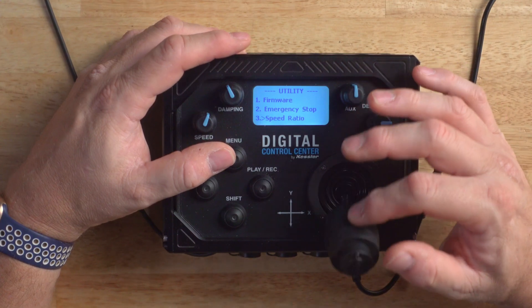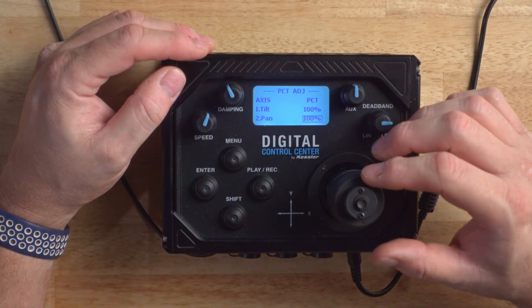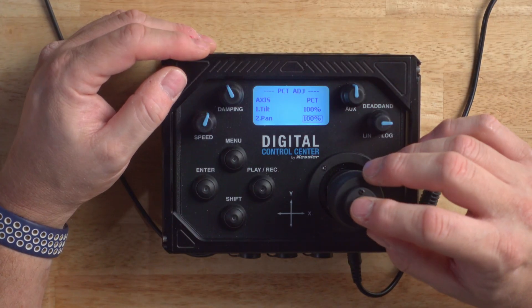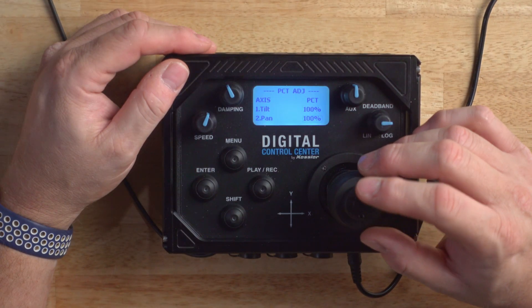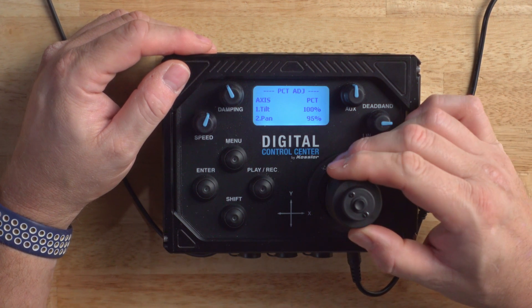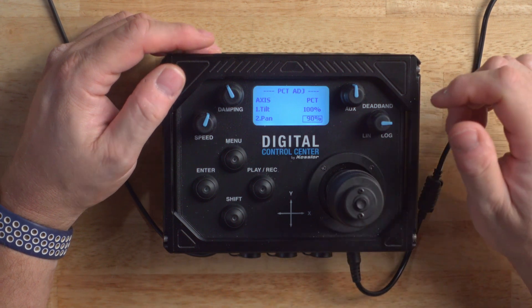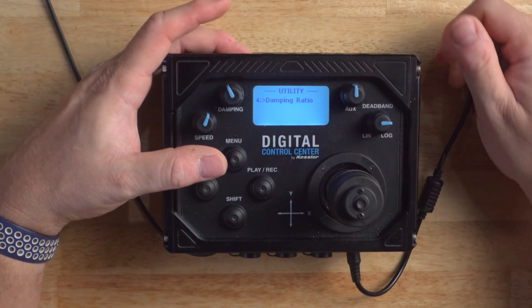Now let's go down to Damping Ratio. This is the maximum percentage of damping on each axis. So if you want the tilt axis to be snappy and the pan axis to be slow and relaxed, you can configure that here. Move the joystick up and down, select, and then configure each axis percentage using the rotation. Lock it in to where you'd like it, press the button, and exit back.